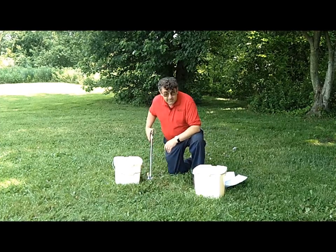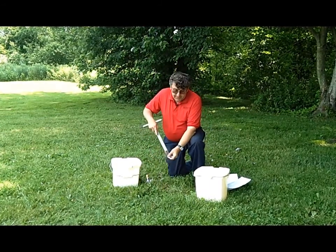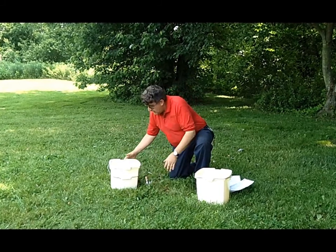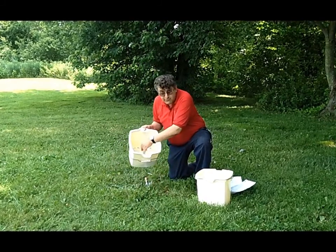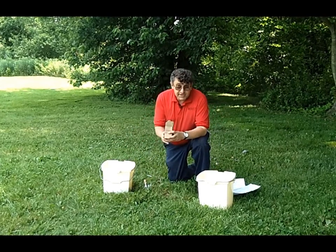You would need to take from a lawn area a core sample that's at least four inches deep. Mix those with the other cores that you have in your bucket so that you have an adequate amount of soil to fill your soil test box.